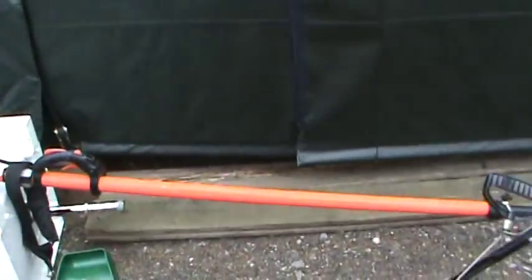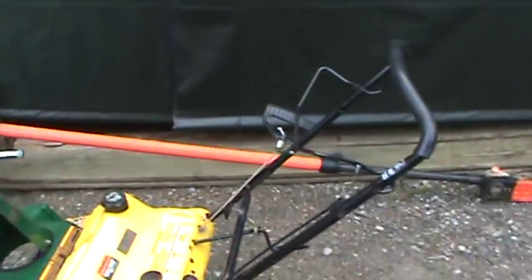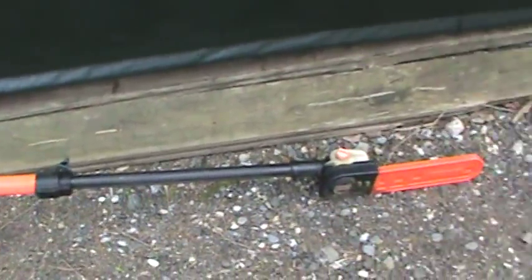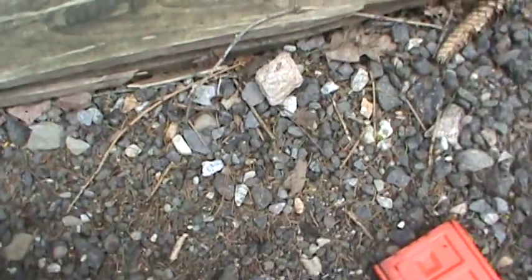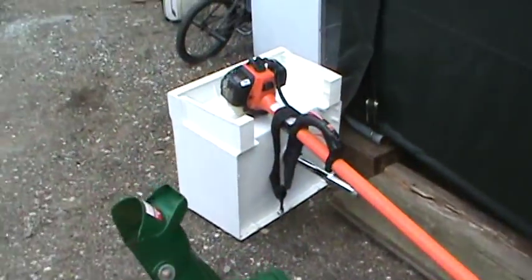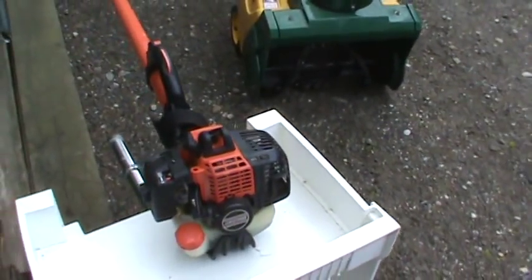A pole trim saw — Echo — and that thing extends to probably 12 feet or so. That center section you just crank open and pull the pole out, and it has a solid shaft that runs down to a 10 or 12 inch blade. It's got the oiler up in the head. That thing runs nice, only used a couple of times. That was 80 bucks, but it's worth it — it's a commercial one, not a homeowner style.